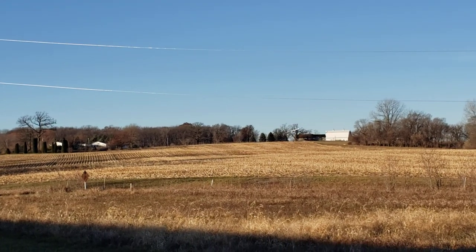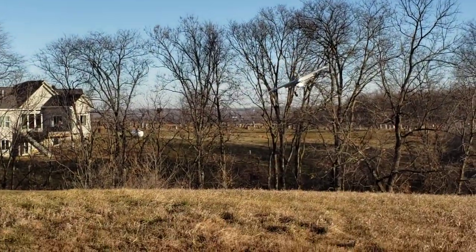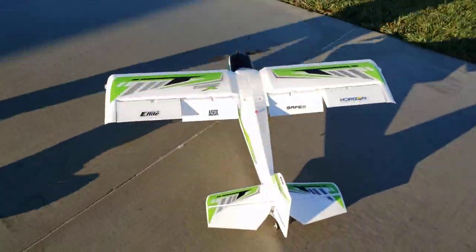As you can see, a little bit of porpoising. We set this plane up with the metal rod — and when I say the metal rod, I mean there is a metal rod instead of a carbon fiber wing joiner. As you can see, she's quite easy to control though.